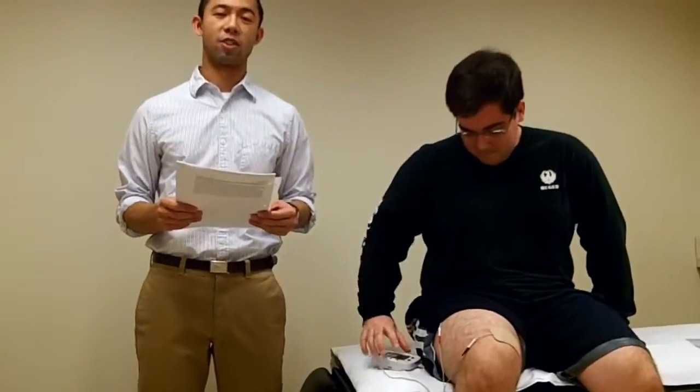My name is Richard Pine. I am a third-year physical therapy student in the Elon Physical Therapy Department, and this is a summary and brief demonstration of neuromuscular electrical stimulation.